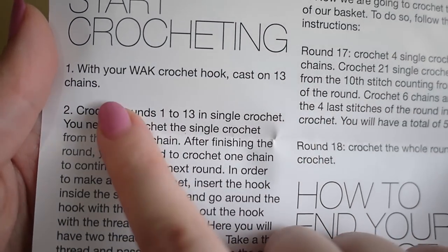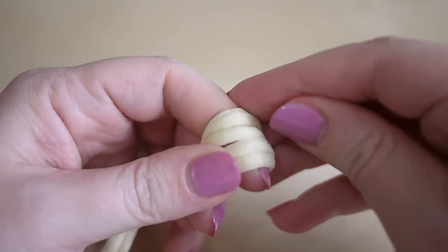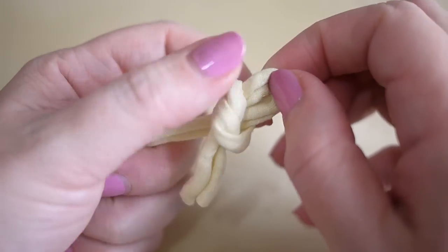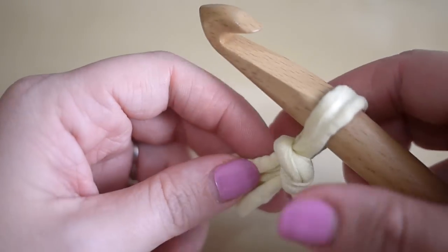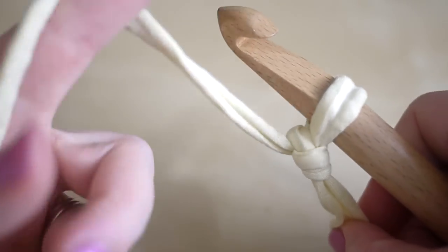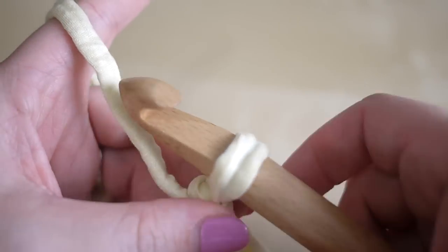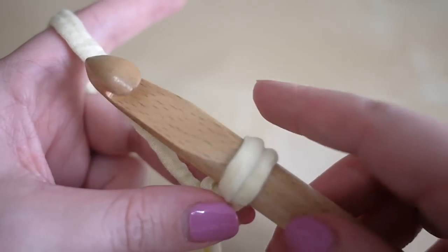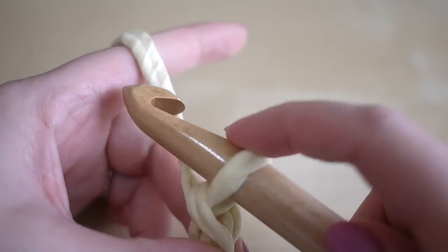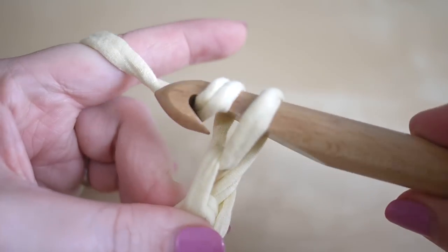First of all, it says you're going to need to cast on 13 chains, so we're going to do that now. Take your yarn and create a slip knot. It's going to be very different working with a t-shirt yarn if you're used to using a double knit or something like that, so it takes a little getting used to, but the techniques are the same. With t-shirt yarn I don't need to wrap my fingers around the yarn as much — I literally just put it around my fingers because you don't need as much tension.